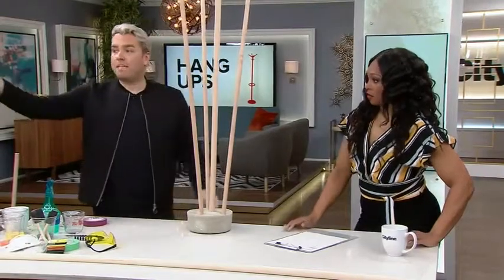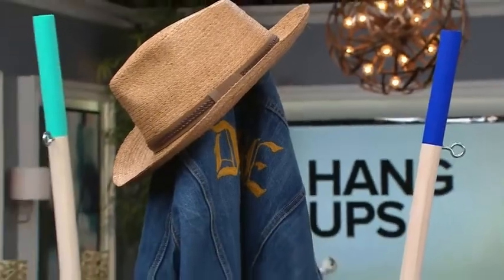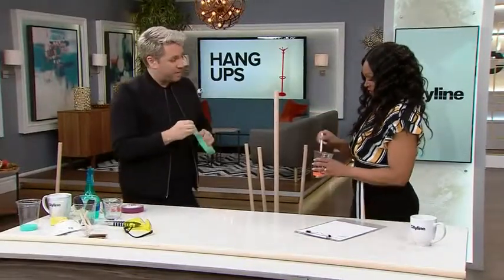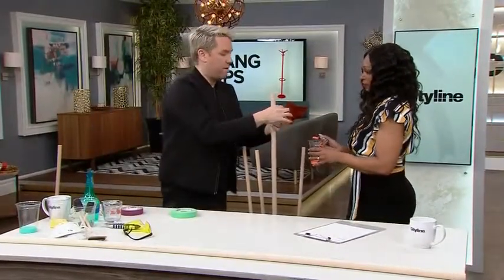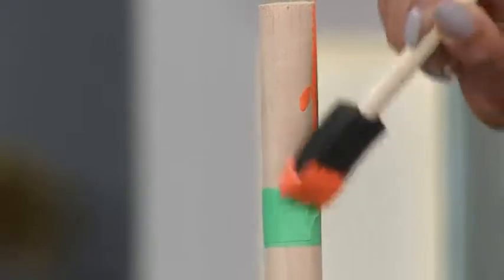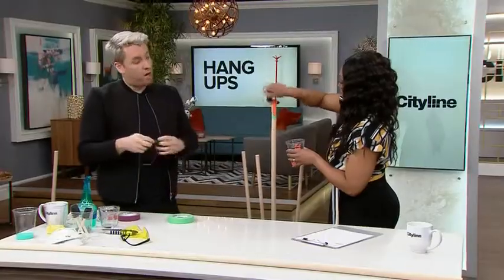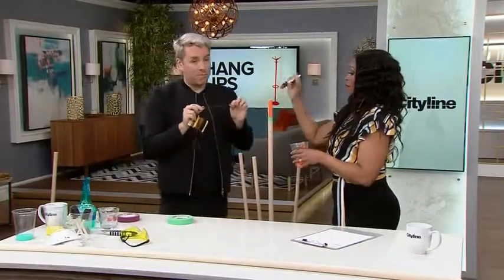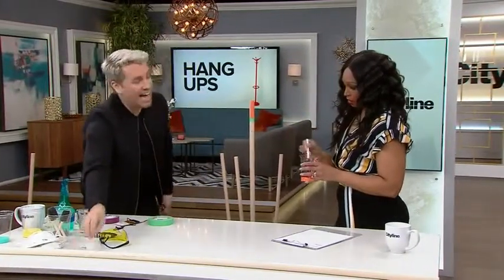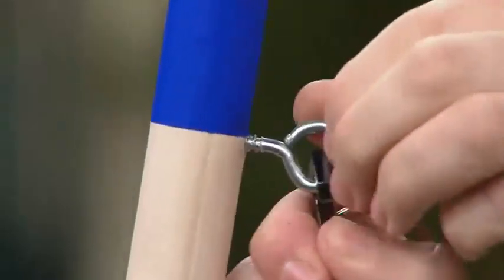Then you can basically do anything you want on the top. I actually just did sort of a minimalist pop art colors — just some craft paint and a little paintbrush. Super easy. For this one, I just wanted to paint basically the tips of them. Just do a little painter's tape and start painting. You may need a couple coats because it's orange. If you have a more boho house, you could also use some leather lacing and just wrap it. And if you add a little eye hook, you can actually make it so you can put your keys on your rack.